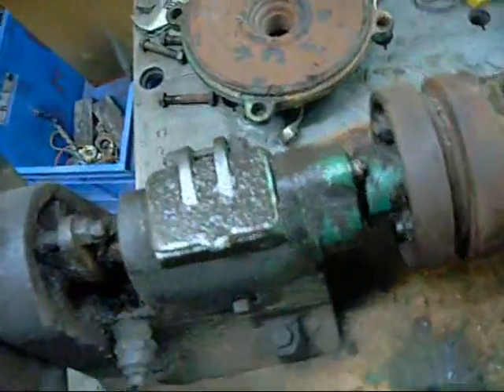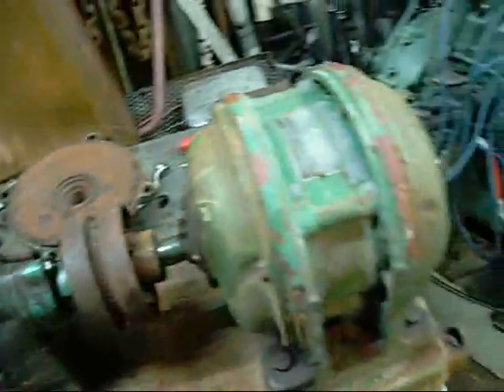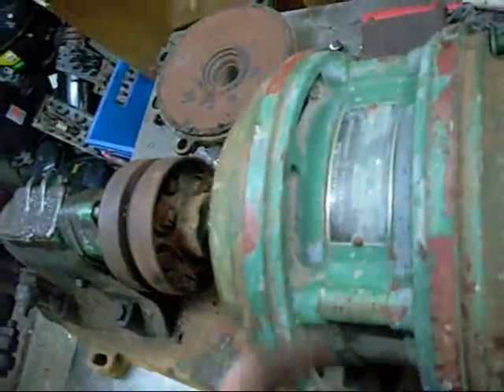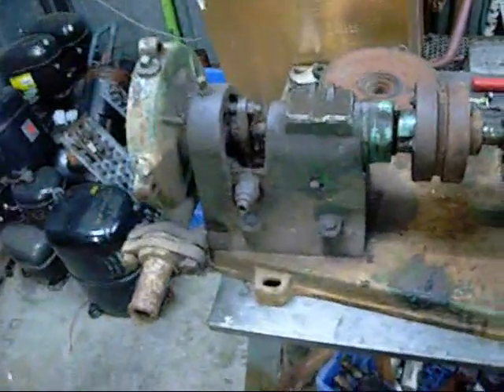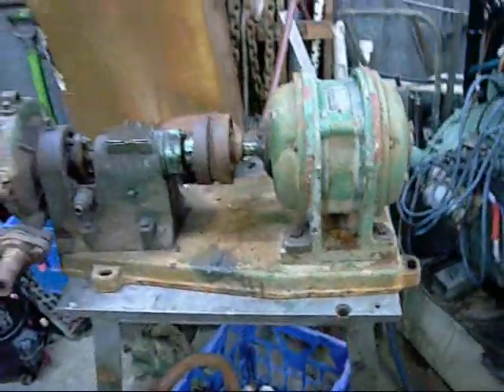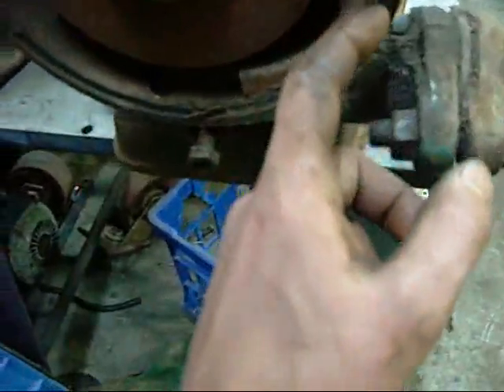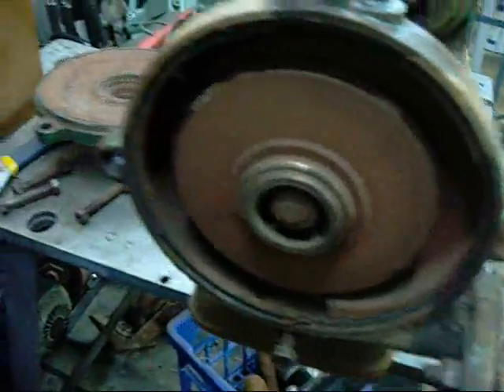It's got this gaudy 1960s hammer-tone green on the pump and a matte light green on the motor, which is a much older style than the pump — so it's probably around 40s or 50s era. Still not 100% sure how old it is. On the impeller housing there's a lot of rust pitting around the outside edge, so it's probably leaky — probably why they scrapped it.